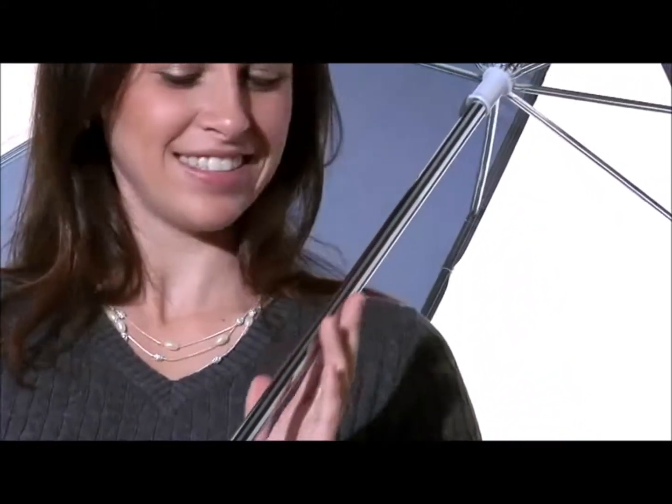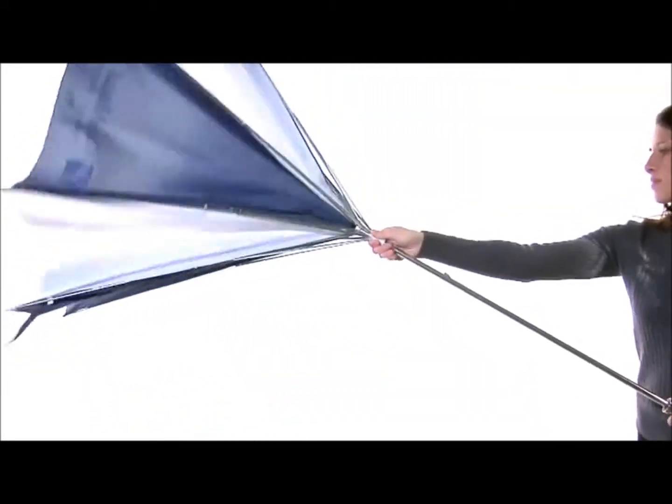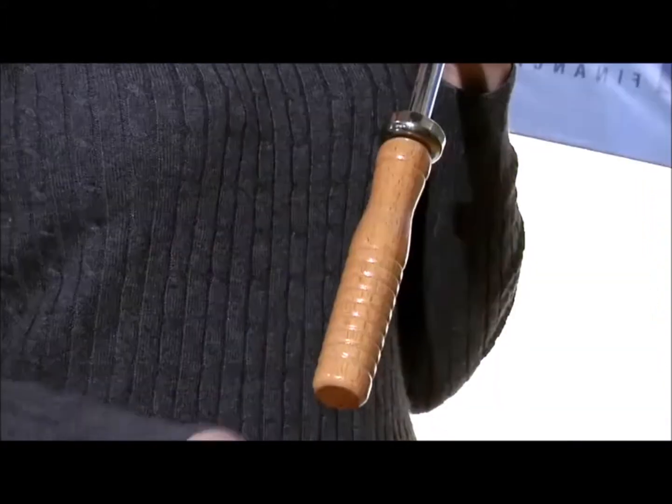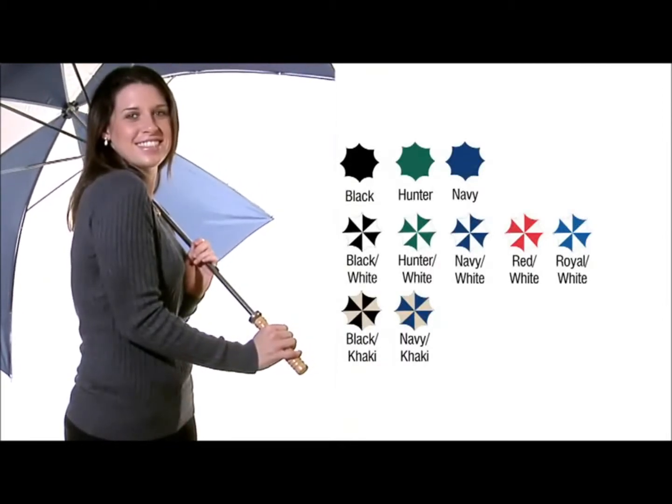Made with a steel shaft and double steel ribs, this umbrella is constructed with a wind reflex frame, so if it should blow inside out on a windy day, it will come back without damaging the frame. A solid wood handle and 10 color choices make this a great option when you are on a tighter budget.